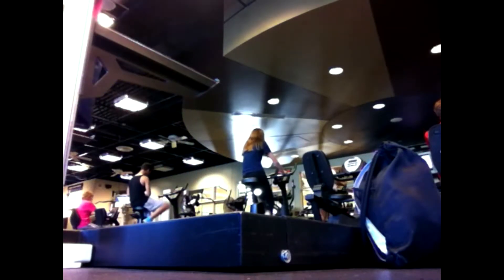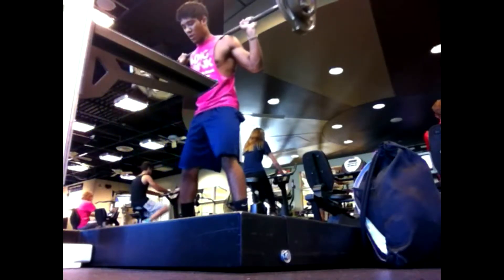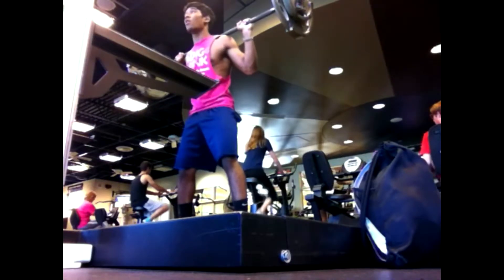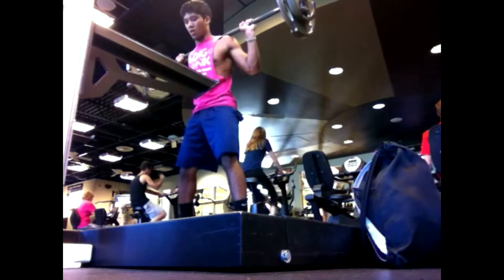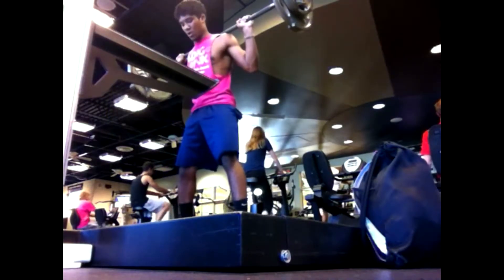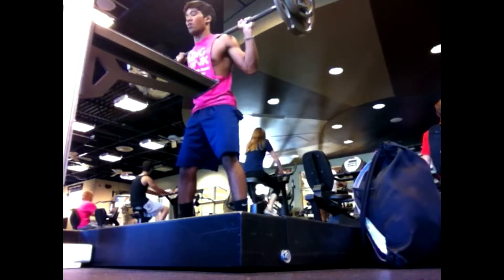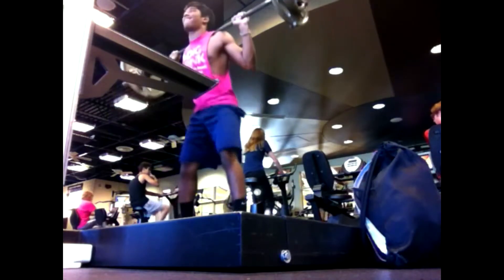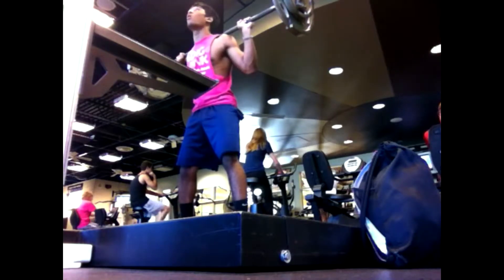Right here is 185 pounds. I'm not going to be going as deep as I was doing with 155 and 135 mainly because I'm not as confident with 185 as I am with the other weights. I'm trying to go just below parallel still though, like you just saw right there. Just as long as I don't do any cheap reps, I'm okay with it. As long as I'm hitting parallel or going below parallel, I'm happy.